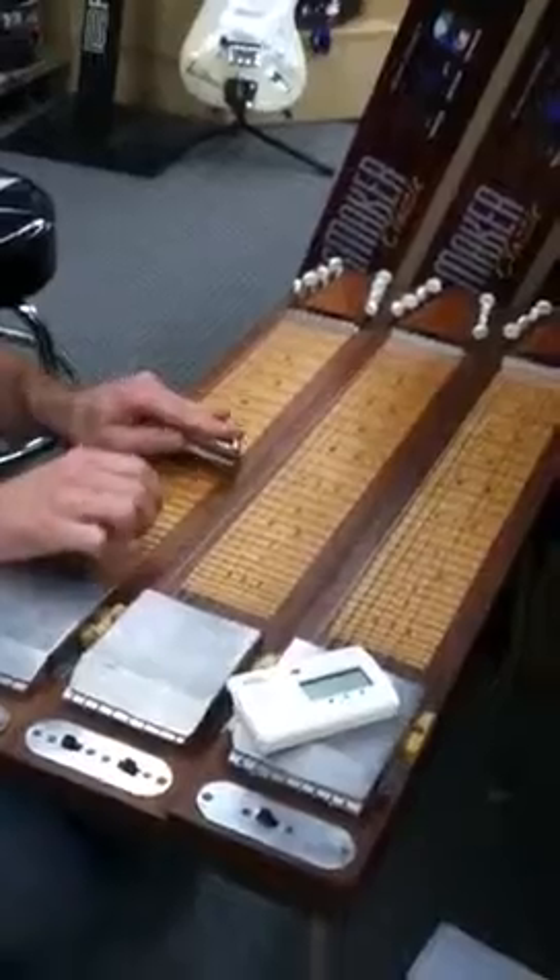It seems to be a triple neck that possibly was originally designed to demonstrate these pickups. We're estimating maybe 1930s. You can do three different tunings — we've got it all set up.